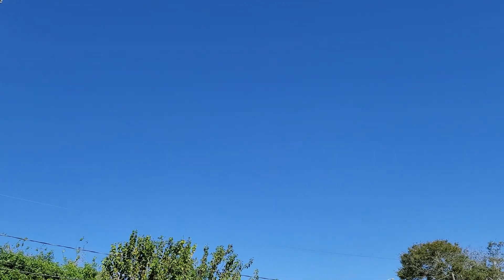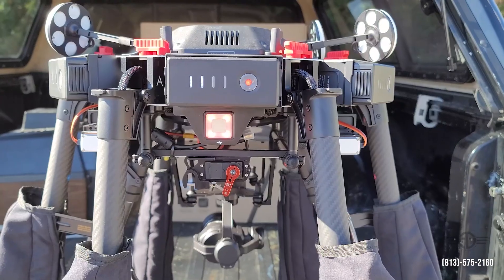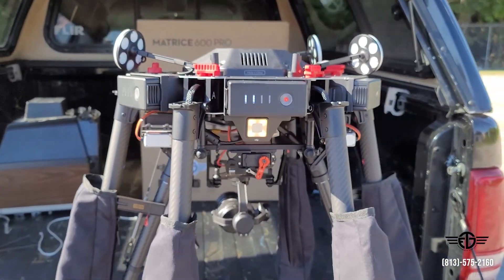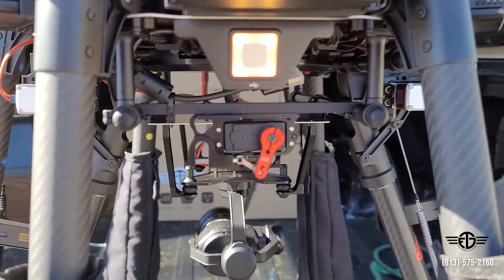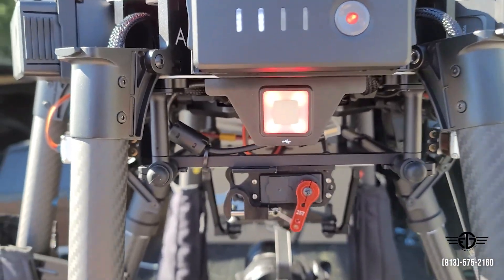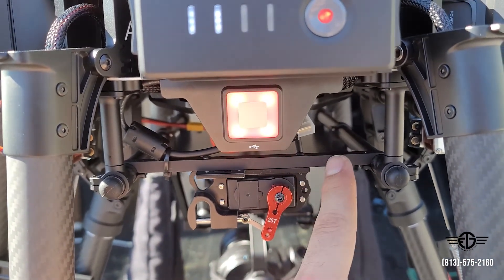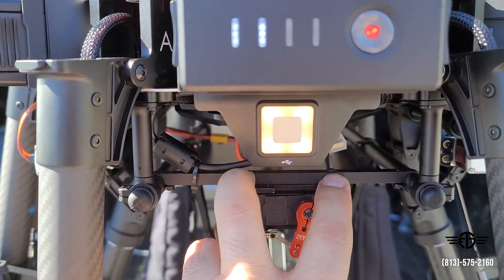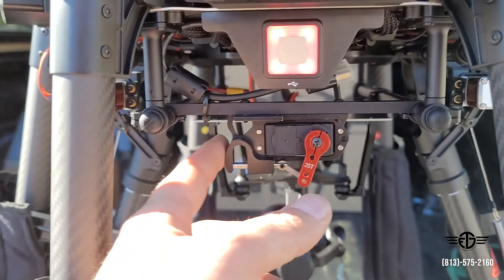What a nice day to be flying — not a cloud in the sky. Alrighty guys, so here it is. This is DJI's M3600 Pro and we have a payload dropper attached to it. This is the FTG Drones heavy duty payload dropper — it's actually just this piece here. This is actually the factory support bar that comes with the M3600. You'll just drill two small M3 screw holes that are about 55 millimeters apart and then you'll be able to mount this piece onto your bird.